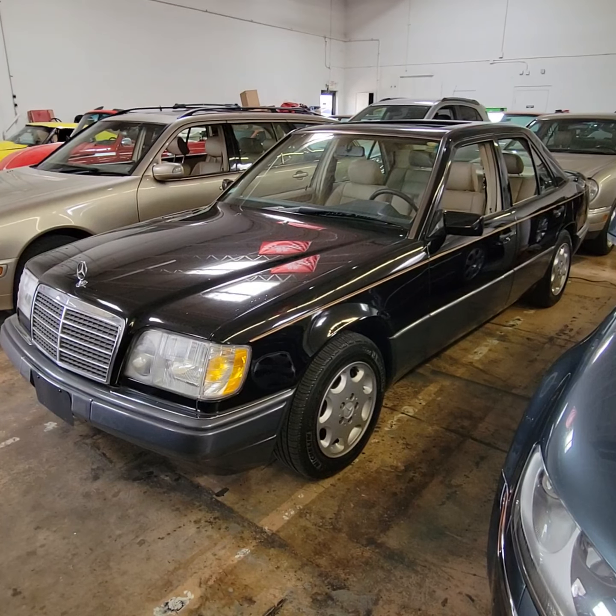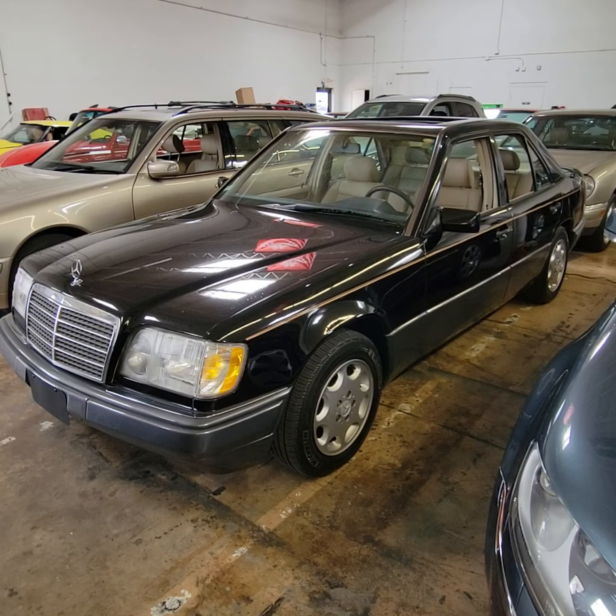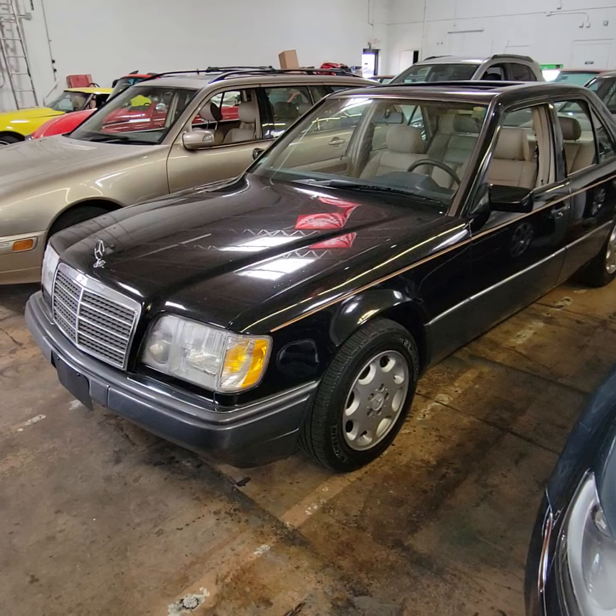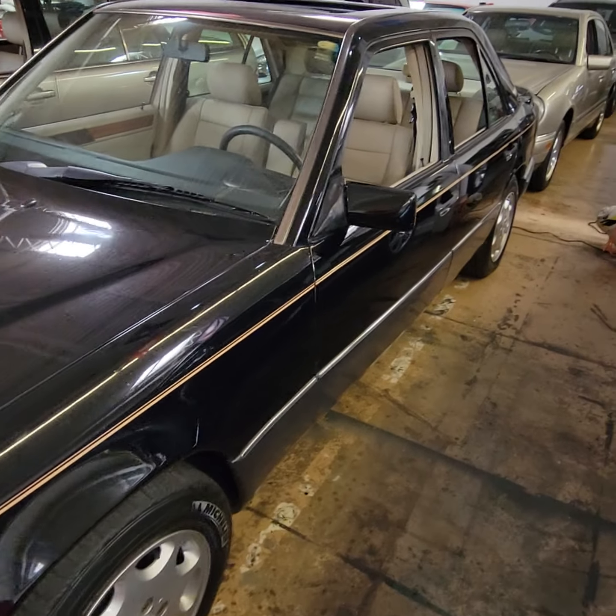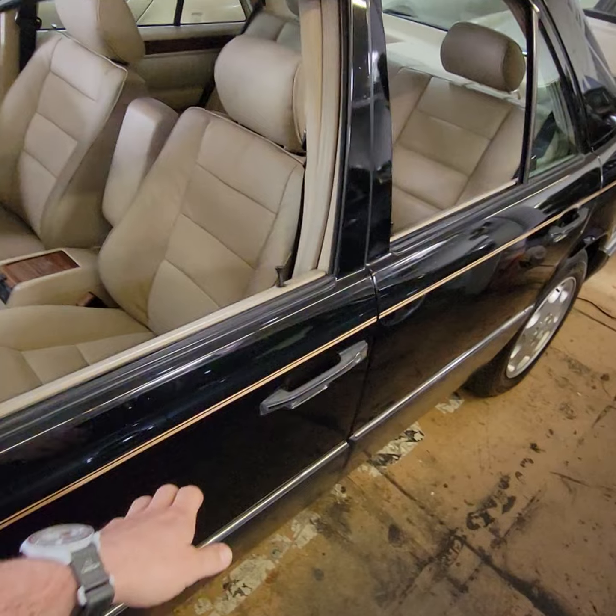This is going to be a walk-around video of the 1995 Mercedes E320. We'll walk around the car and look inside the interior.